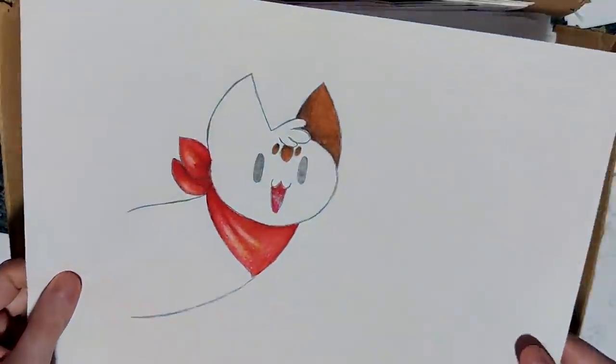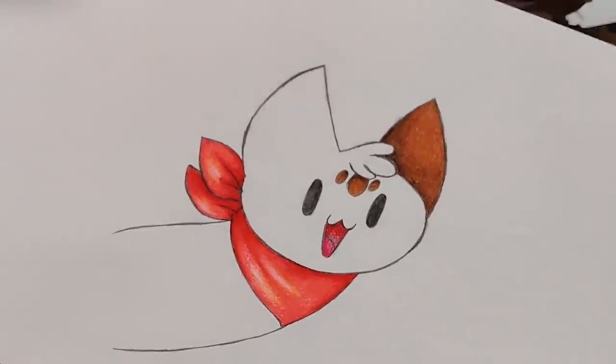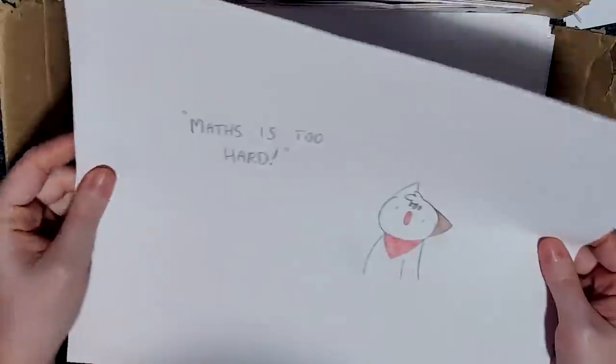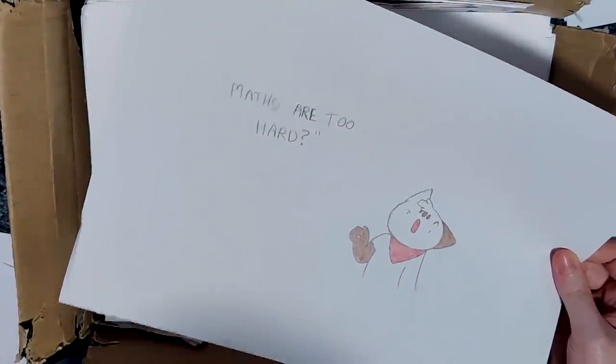Here's a drawing of Chip that I used. There's a banner. See, this is how the Prismacolors are supposed to look. And there's an Andrew. Maths are too hard.